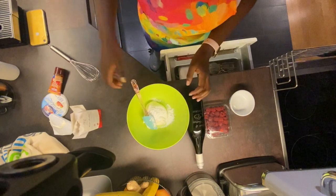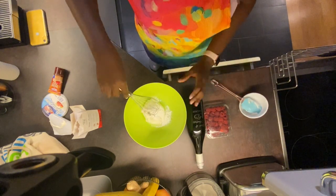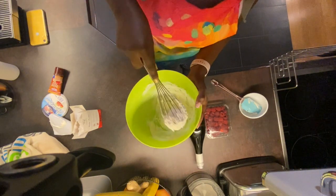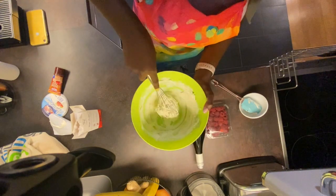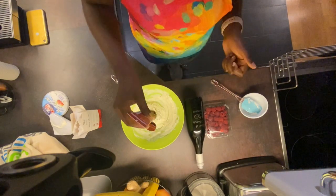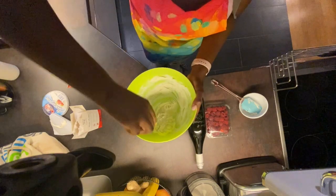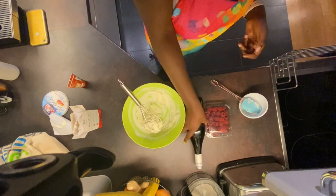The spatula will have to take a break. Then we can put in the vanilla paste, or vanilla essence, and mix this. Then I can add a bit of white wine.